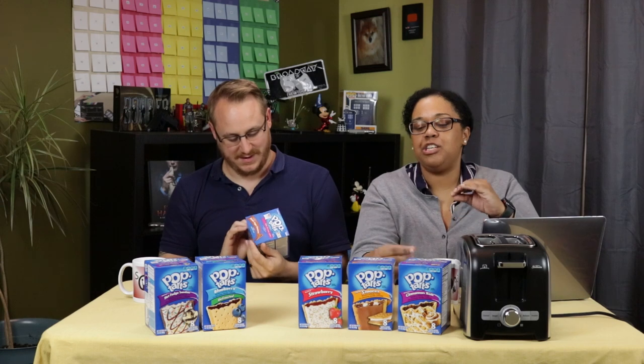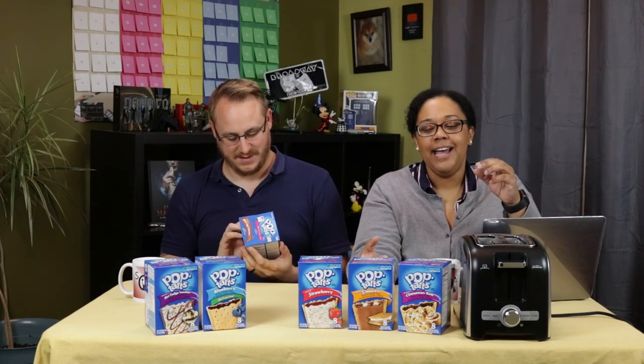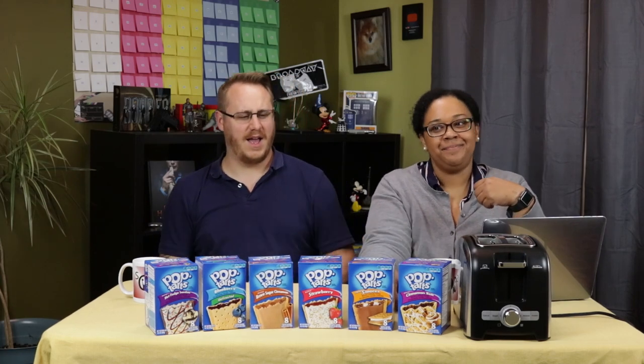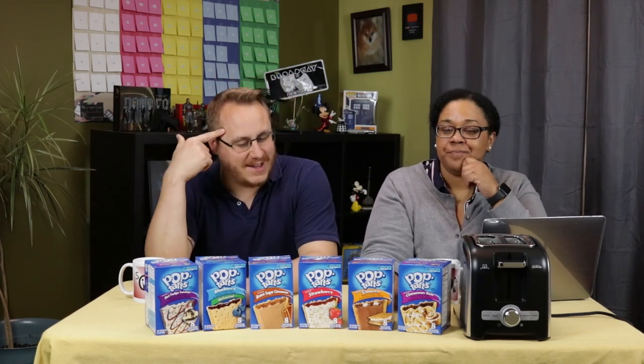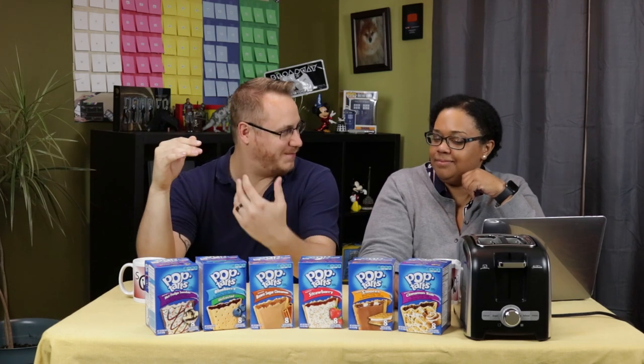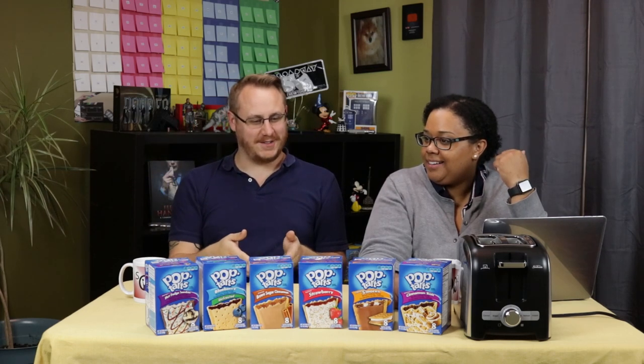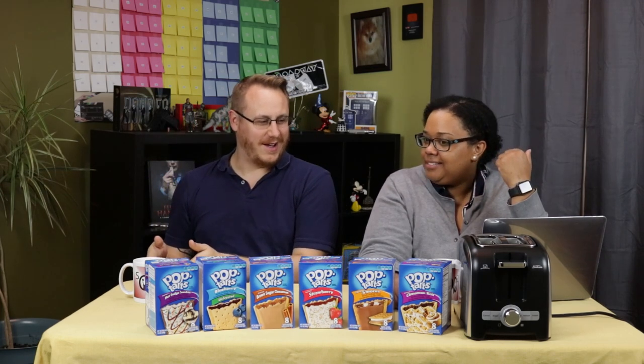I think toasting actually alters the flavor of the Pop-Tart, and by eating them cold out of the box it actually enhances the flavors a little bit better. So you're saying that because Pop-Tarts are already cooked — they're fully cooked — but just because they're fully cooked doesn't mean you eat them raw.